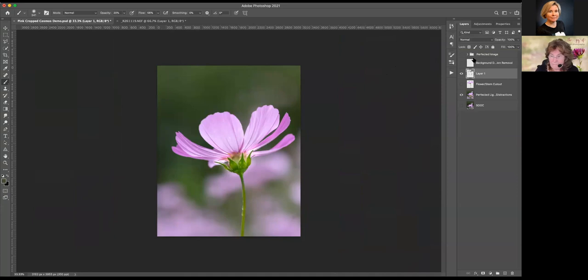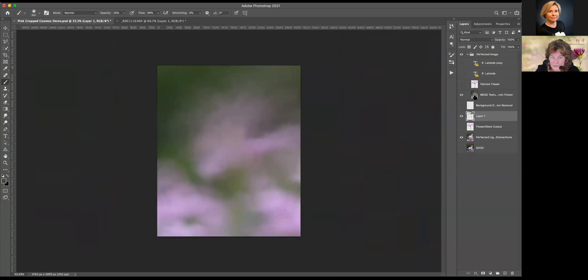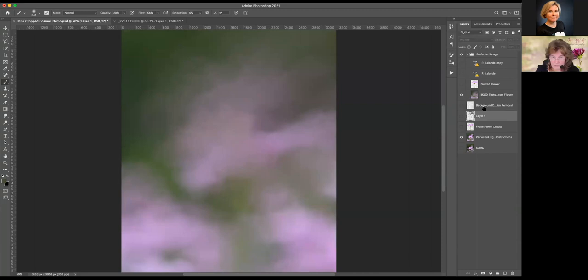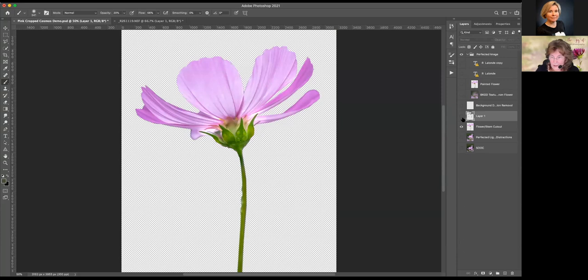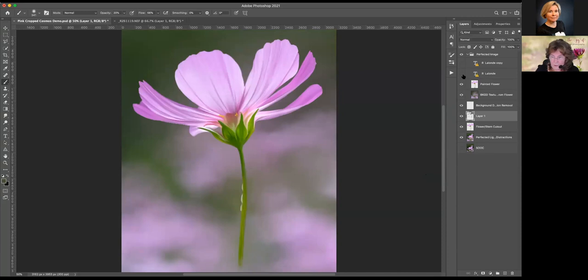I'll show you how I went on to further make this image extraordinary. I made my own background layer from my cutout — all I did was use the cutout of my image and the image below and I was able to make this background. I then painted my flower, and it's ready for my signature and posting on Facebook.